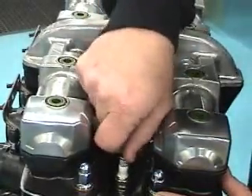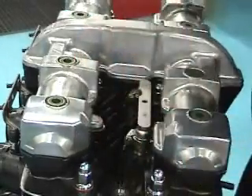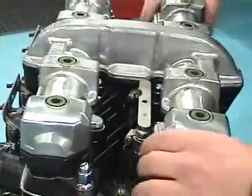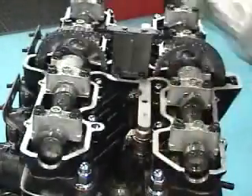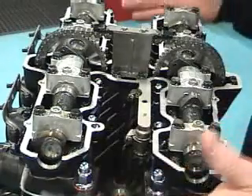After you blow all that out, go ahead and take the plug the rest of the way out. I've already loosened up the valve cover here to speed this up, so you pop this off and now you're inside the motor.